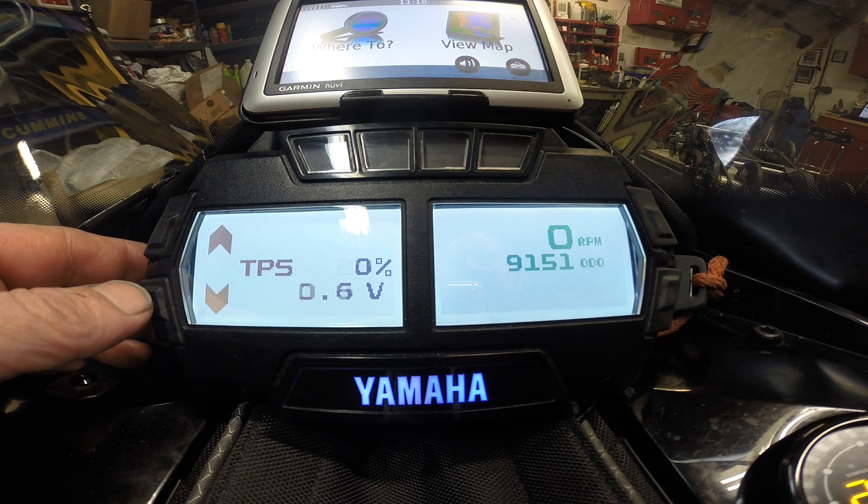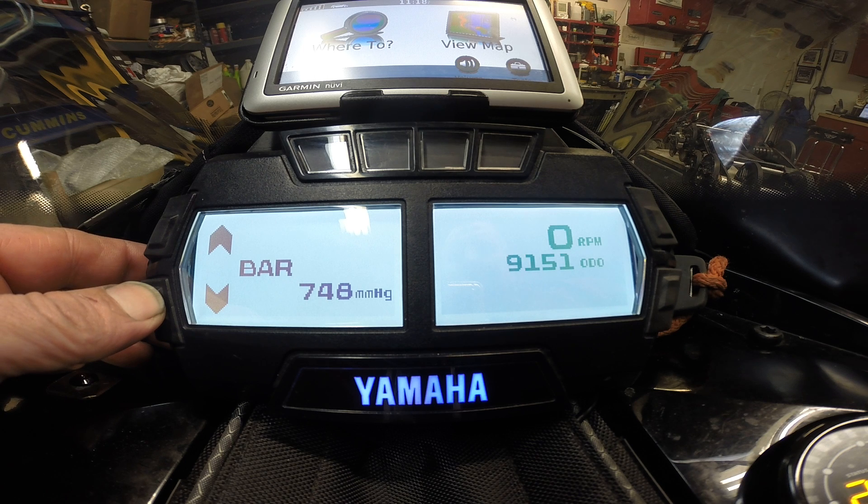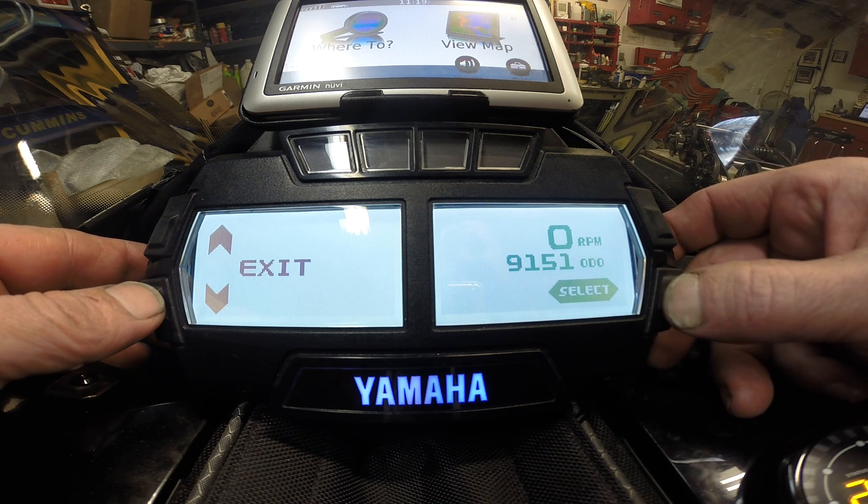I'm changing the throttle — giving it gas and letting off right now. Then you have your barrel reading, and your idle speed control, which is just a value that changes as it warms up. That is the ohm reading off your fuel pump, which also changes when it's running and as you're giving it gas. You can have this diagnostic mode running while the sled is actually being operated.